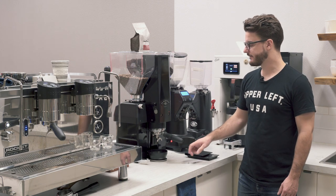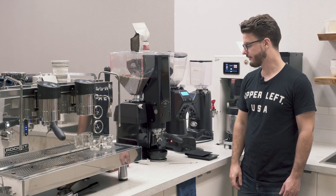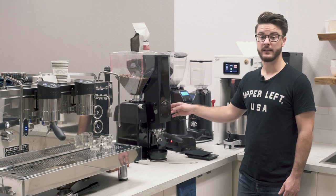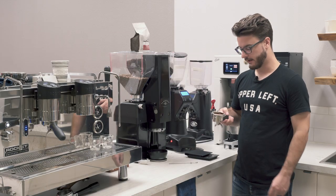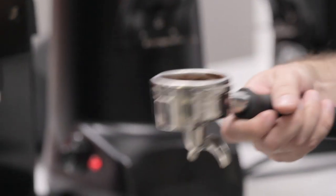So it's grinding, that stops, so now it's just spinning that tamper. And then once that light goes out and it stops making noise, that's when it's done. Now, a lot of people's common complaint will be the ring that's left around the edge with this grinder.